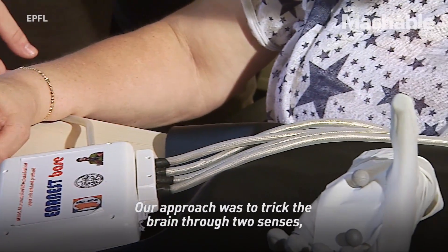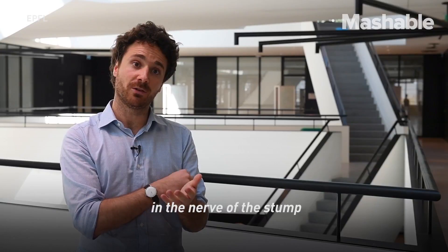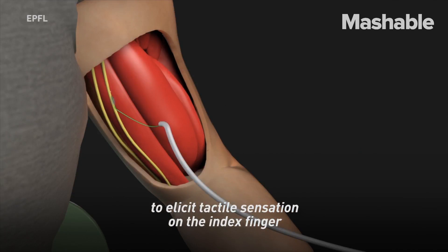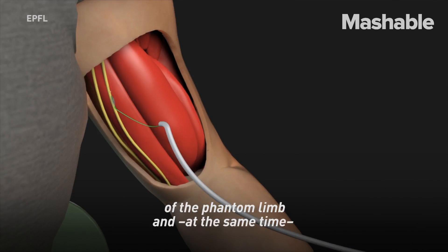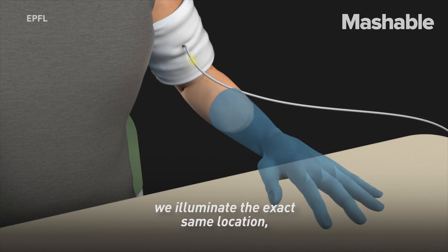Our approach was to trick the brain through two senses: vision and touch. We administered neuro-stimulation in the nerve of the stump to elicit tactile sensation on the index finger of the phantom limb, and at the same time, we illuminate the exact same location — the index finger of the prosthetic device.